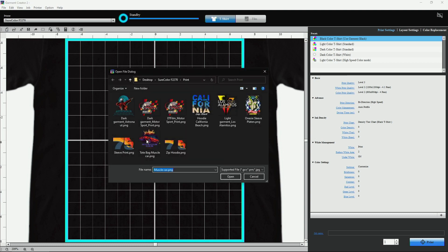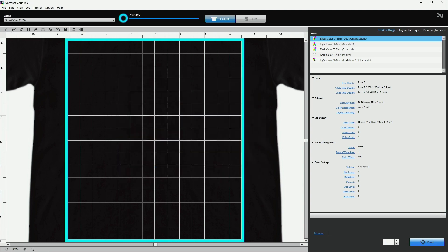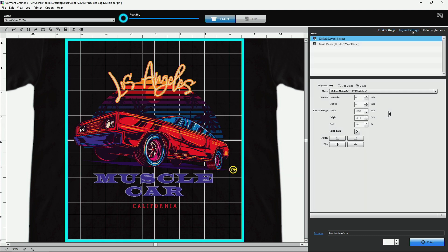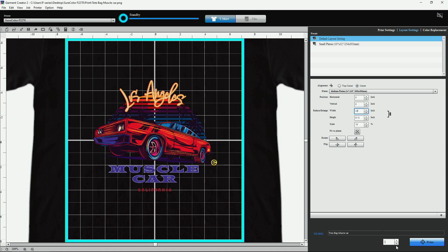In Garment Creator, open the design that you would like to print. We're going to choose Dark Color Garment so that we can have a white underbase followed by CMYK. Next, go to the Layout Settings and adjust the artwork size to fit onto our tote bag, and click the Print button when ready.